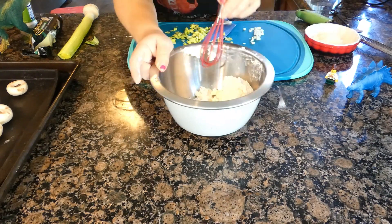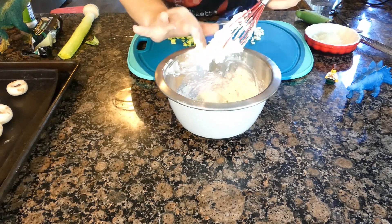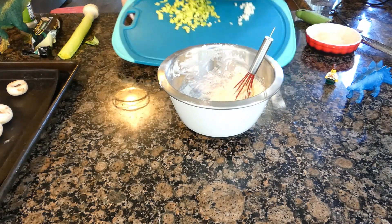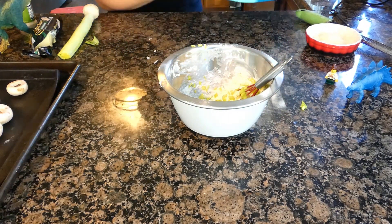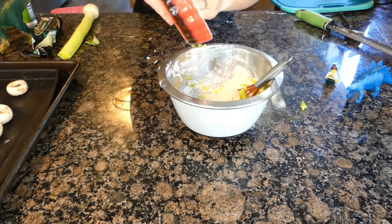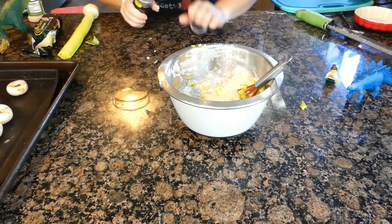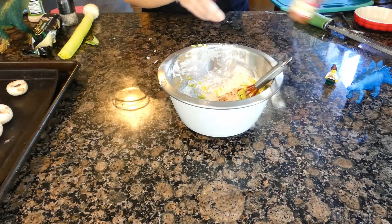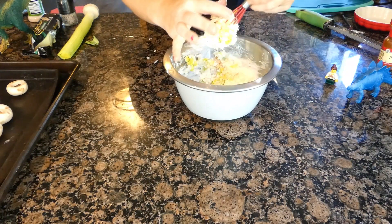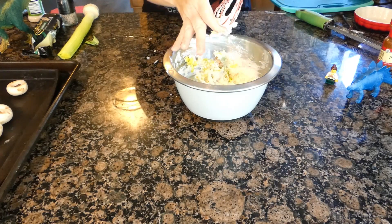Transfer 4 ounces of room temperature cream cheese and beat it lightly just to soften it up. Add in the garlic, scallions, and shredded cheese. I'm adding about half a teaspoon of garlic salt, half a teaspoon of black pepper, and a dash of paprika. Lightly mix it again, and make sure to wipe down your whisk so the cream cheese doesn't get stuck in it.